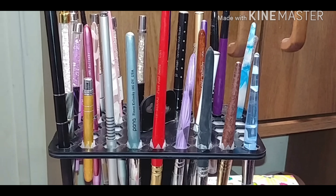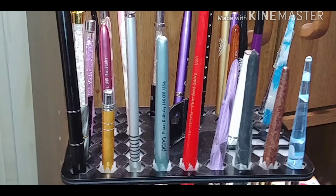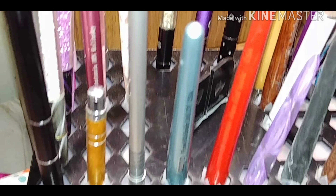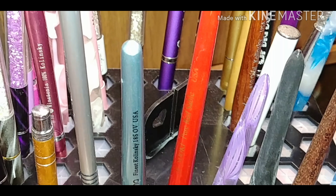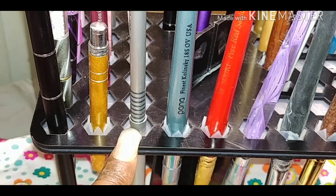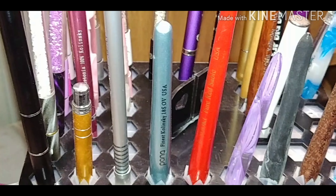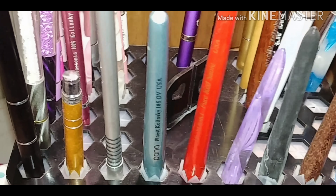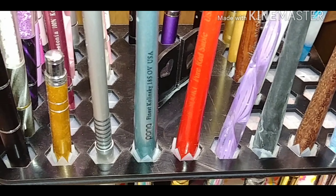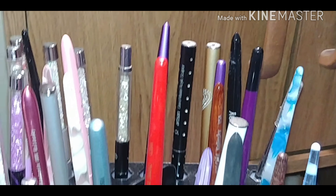It was very hard to find. If anyone wants, I'll try to find a link to it. I know it's a little dusty — if you see the holes, they're small holes. I almost gave up finding it, but it just happened to pop up. I'm going to try to order another one if I can.